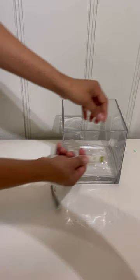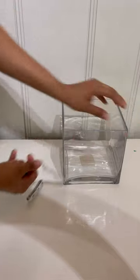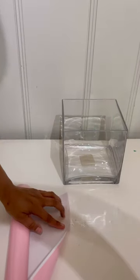Remember this beautiful glass we got in the thrift store? I'm going to use it this time. I'm going to measure it — it's about seven inches — and I'm going to take some vinyl in pink.